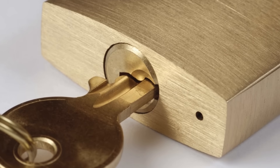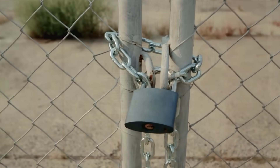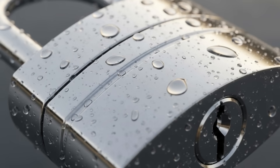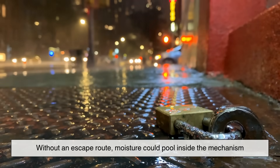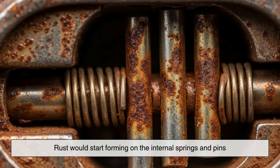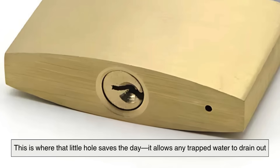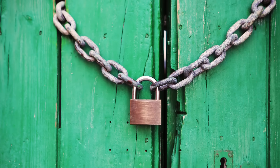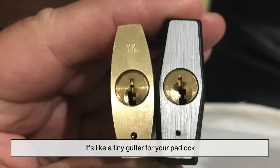One of the most crucial reasons for this hole is drainage. Padlocks are often used outdoors — on gates, sheds, fences, lockers, storage units, you name it. That means they're exposed to rain, snow, humidity, and all sorts of weather conditions. And without an escape route, moisture could pool inside the mechanism, corroding the metal parts over time. Rust would start forming on the internal springs and pins, making the lock sticky, hard to turn, or eventually completely unusable. This is where that little hole saves the day — it allows any trapped water to drain out, helping to prevent corrosion and extend the lifespan of the lock. It's a simple solution, but incredibly effective. It's like a tiny gutter for your padlock.